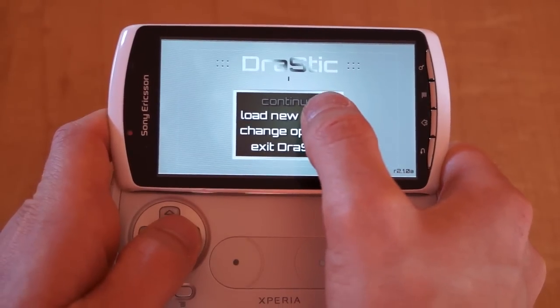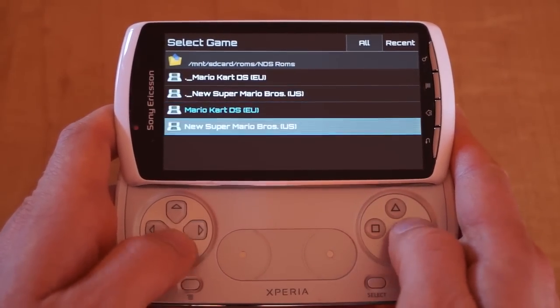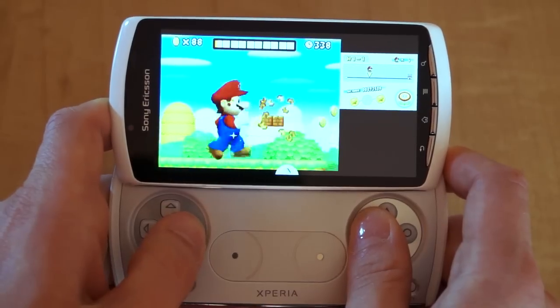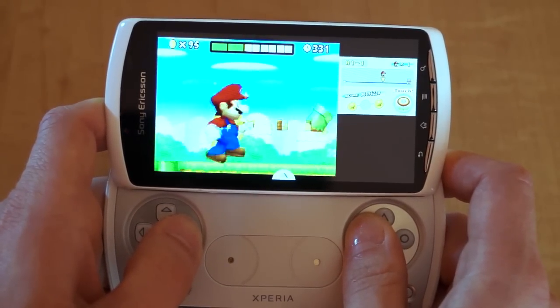The name of this emulator is Drastic. This is available in the Google Play Store now, and like every other emulator in existence, will play ROM files of games you may or may not have legally. So here is one of the main reasons why anyone wants to play Nintendo, and that's for Super Mario.